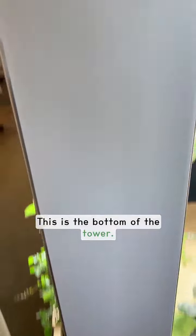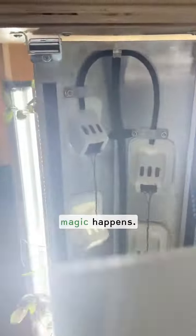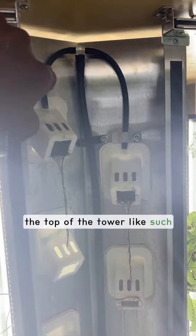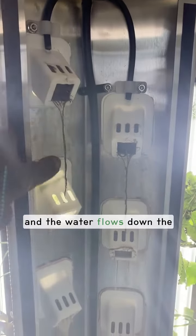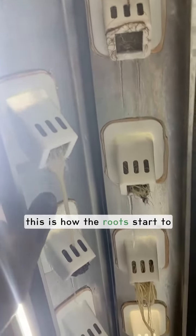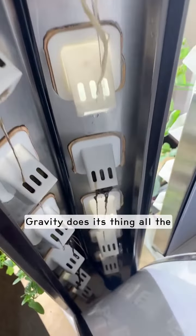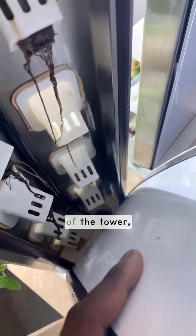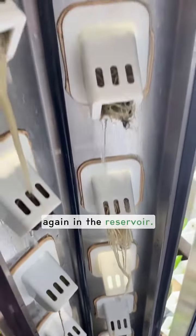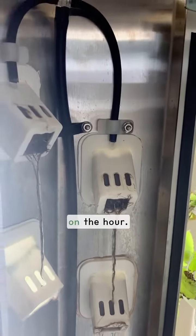This is the bottom of the tower. It's held together by a magnetized back. Here's where the magic happens: the pump pumps the nutrients to the top of the tower, and then the water flows down the pot. This is how the roots start to grow in a very orderly fashion, straight down. Gravity does its thing all the way down to the bottom of the tower, and the water is collected once again in the reservoir.